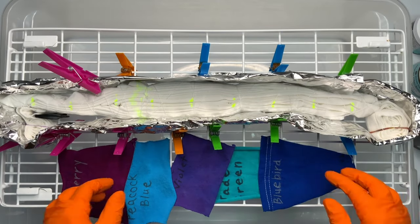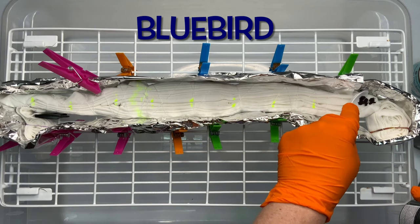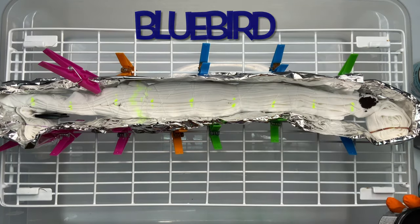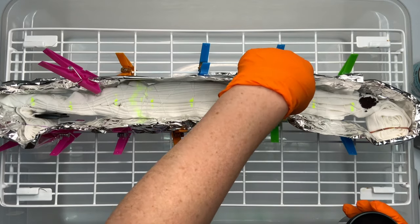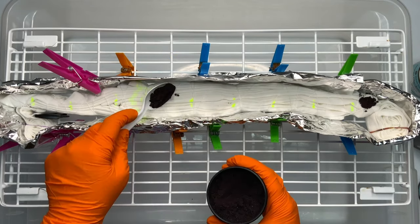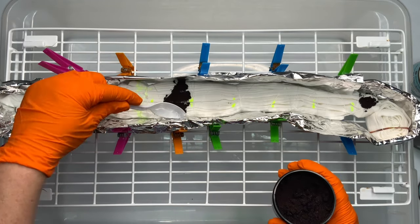Now it's time for the fun part — we get to add the dye. Before you do that, you want to build yourself some type of an ice barrier. For this project, I'm using foil. I usually like to use the silicone cake molds, but they were all in use. I do have links for everything that I use in the description box, so go ahead and check that out.